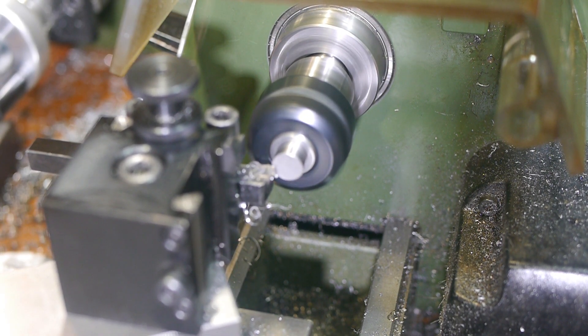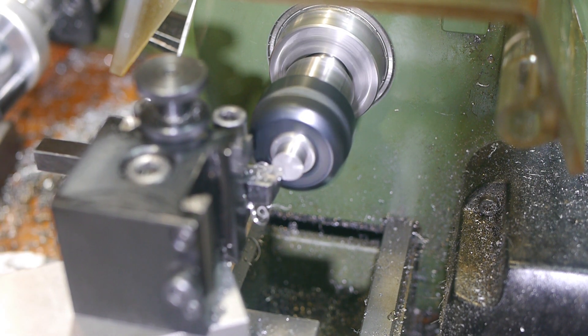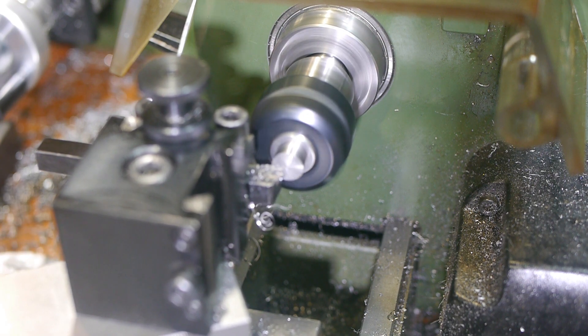I sketched out the rough dimensions I thought would work, decided to make it from silver steel, and try making something with the ER20 collet chuck for the first time. My design isn't quite the same, but that's down to me misunderstanding Phil and Pierre's videos, not because I intentionally modified it.